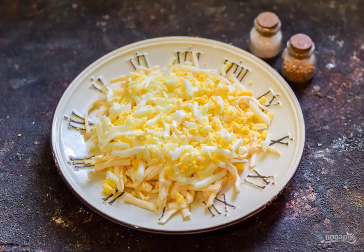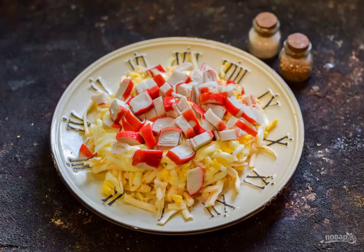Next, lubricate each layer with a small amount of mayonnaise. Defrost the crab sticks, then cut them into small pieces and put them on top of the eggs.